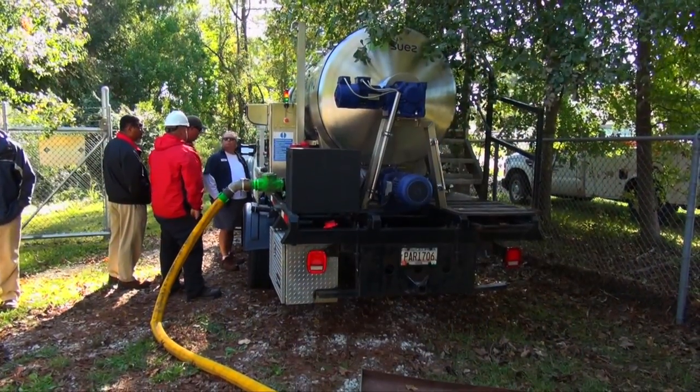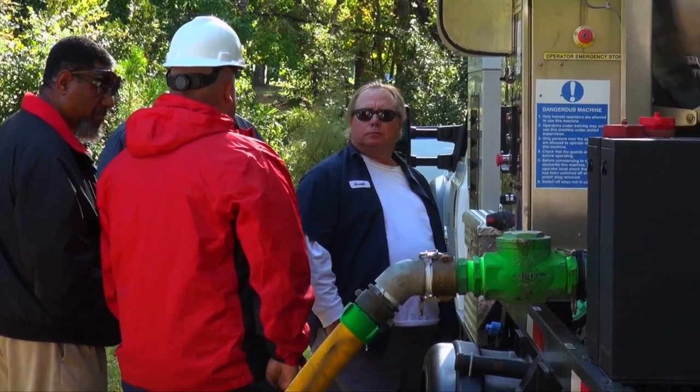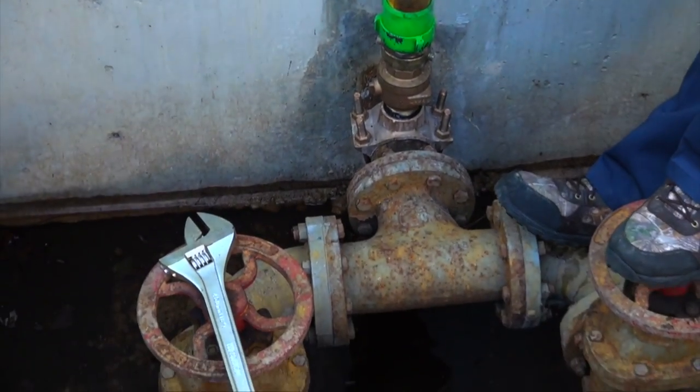We're partnering with Utility Services Incorporated to do this. They contacted us about doing this demonstration to see if it's useful. You can also do this on water lines or you can do it on sewer lines. We chose to do a sewer line — there's less risk involved. If this is successful, we'll look at doing it again at a few other places.